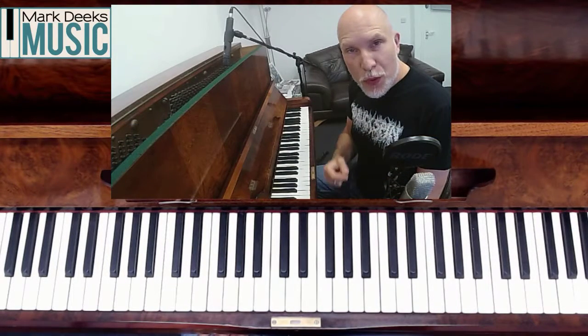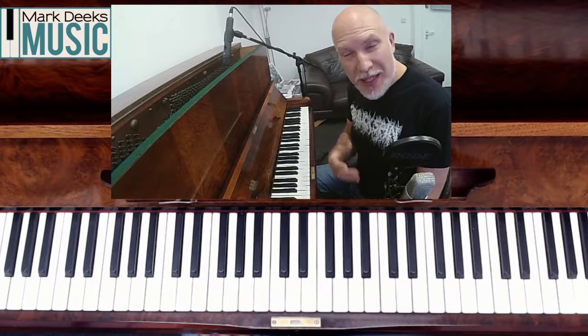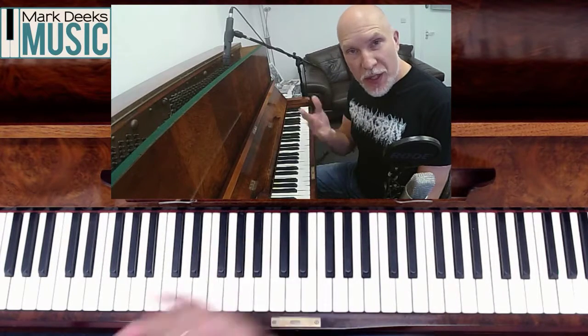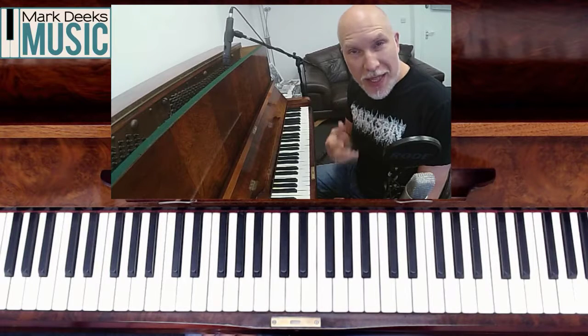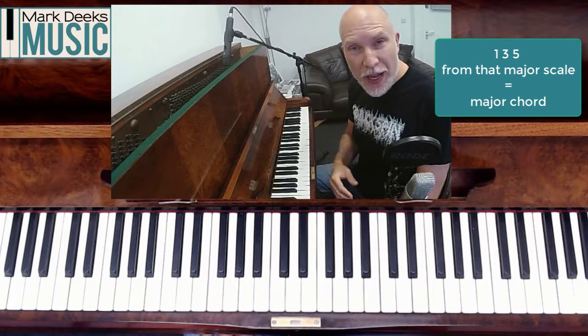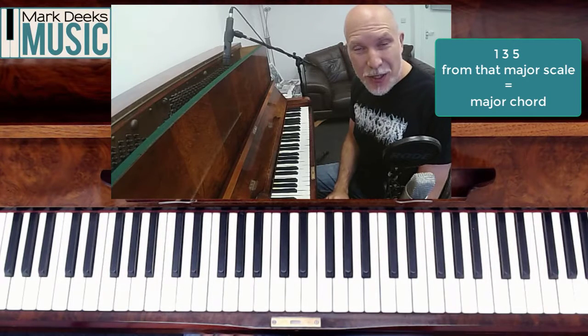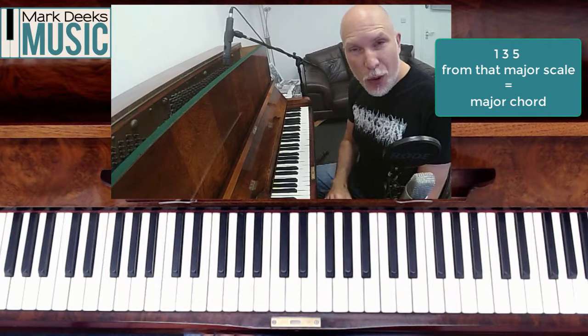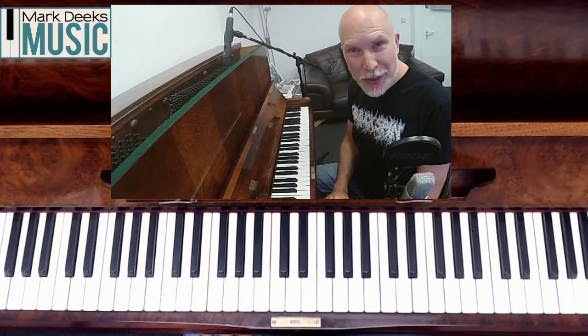So there we go — we've gone through the first major chord in every major key that has a flat in the key signature. Don't forget the previous video shows you how to do it in all the keys that have sharps in the key signatures as well. But the pattern is the same: one, three and five from a major key gets you a major chord. That's going to be a great advantage to you to be able to play all of these major chords on piano. Let's have a quick recap of the ones we've seen today.